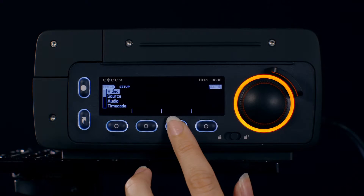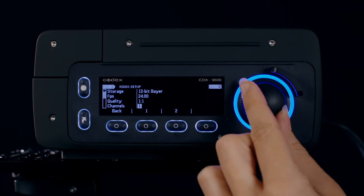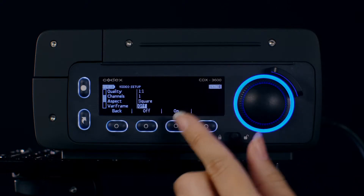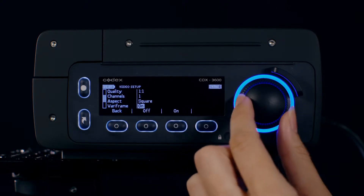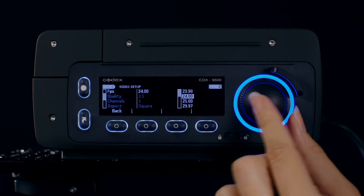Enter the Setup menu followed by the Video tab. Scroll down to Veriframe and select On. Set your frame rate to match the Alexa.